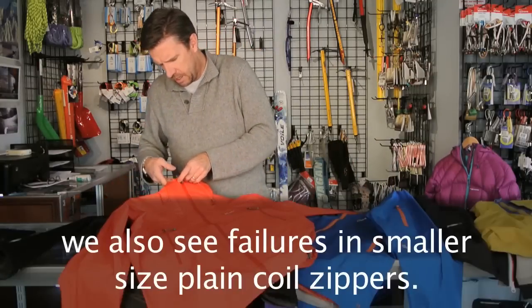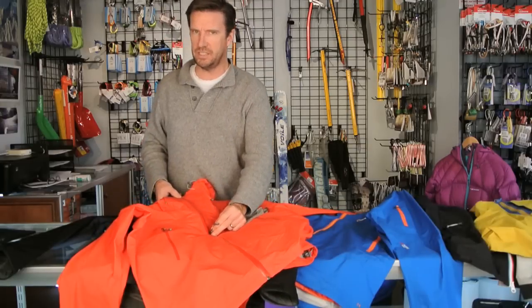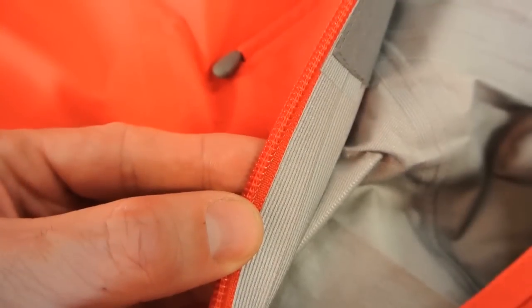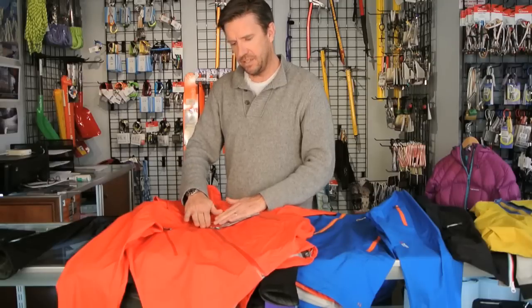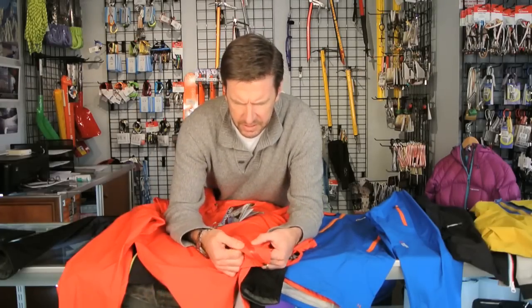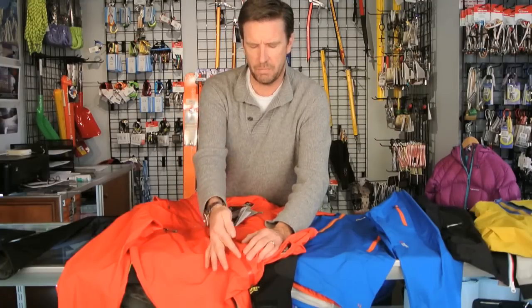In a YKK AquaGuard zipper, which is a water resistant zipper — not a waterproof zipper — if it were waterproof they would call it an AquaSeal zipper, and they only make those in the Vislon style. I've seen various reviews mistakenly describe these as waterproof when they're water resistant. They take a standard coil zipper and mount it backwards — inside out — where the back of the zipper is on the outside, then put a polyurethane coating on it. If you look closely, the two polyurethane-coated fabric edges come very close together, leaving a very narrow gap which restricts water from migrating through.